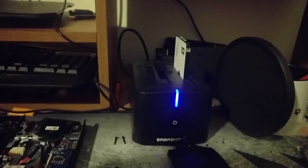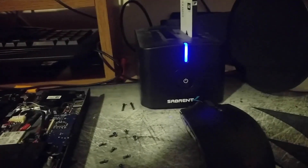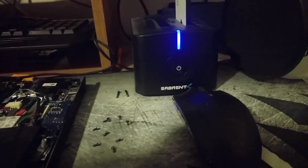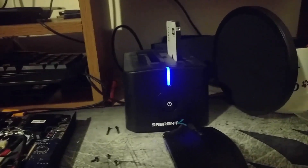Watched a YouTube video — very informative. They called it a toaster, which kind of looks like a toaster, but it doesn't toast your hard drives, it copies them. So that's a good thing, because you don't really want a toasted hard drive — that's probably the opposite of what you want done.